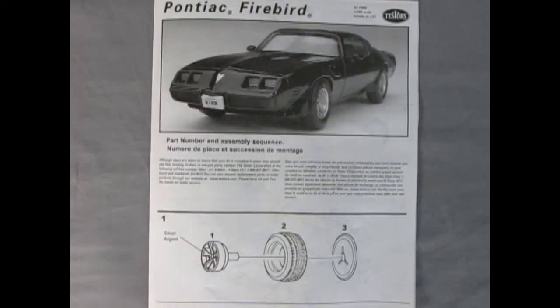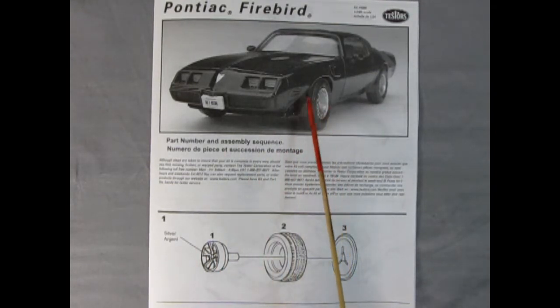Thank you, Trevor. Hey, I noticed something here — I took a better look at this and look right here. You'll see that the model of the Pontiac has the correct 1980 wheels up here, but if we look down here at the wheel assembly step, these are the wheels for the 1980 Camaro. So somehow Testers made a mistake in here, and I'm sure glad we got the three pack because it's easy to switch the wheels. But if I bought this separate, I'd be a little upset that these are the wrong wheels for the car.